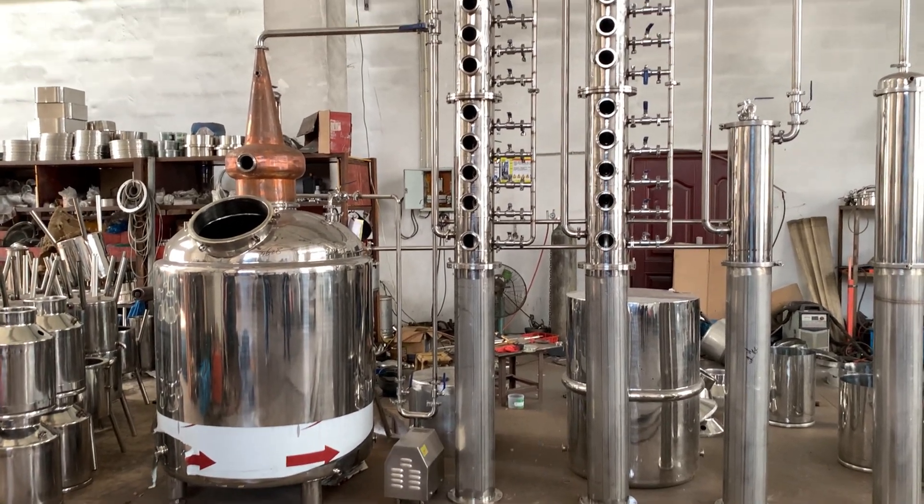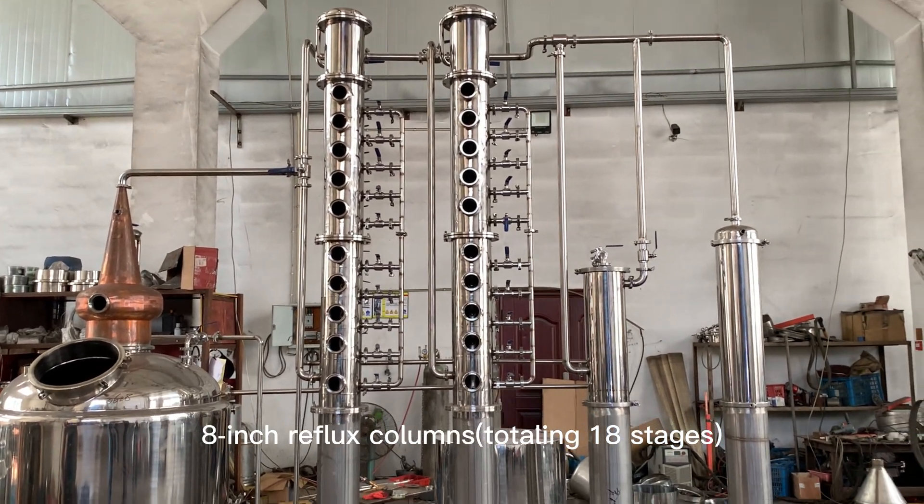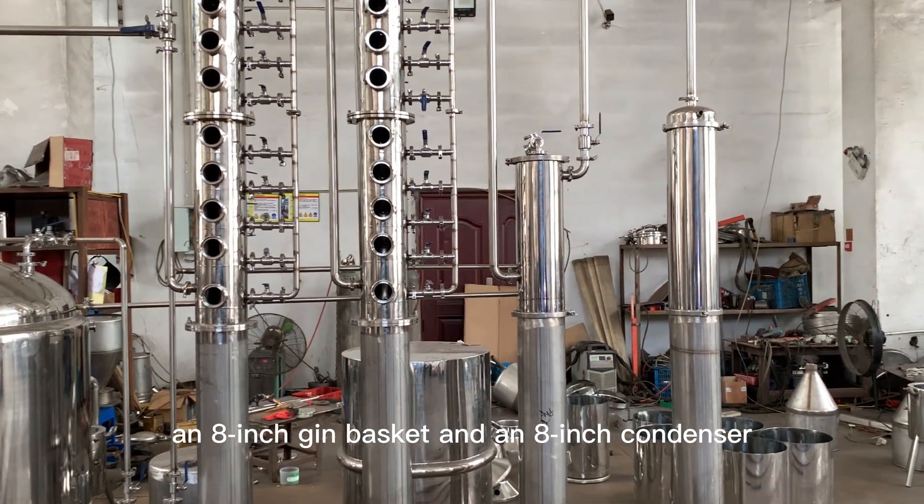This is a 200-gallon multifunctional still that comes with two 8-inch reflux columns, an 8-inch dream basket, and an 8-inch condenser.